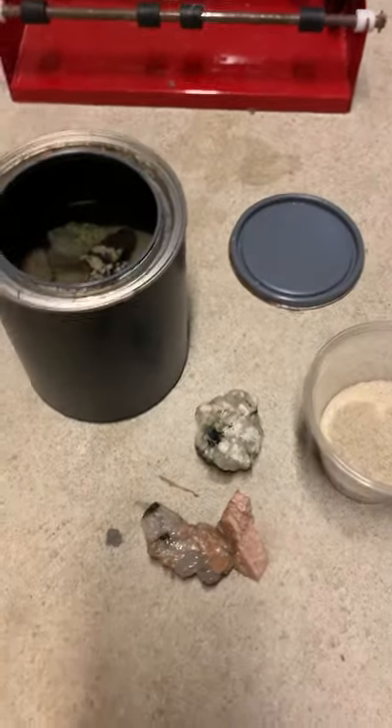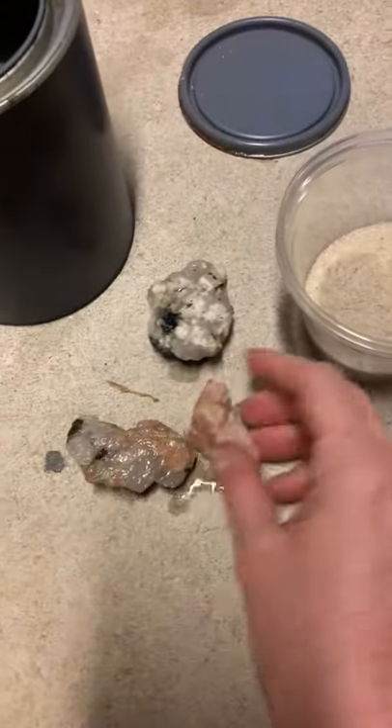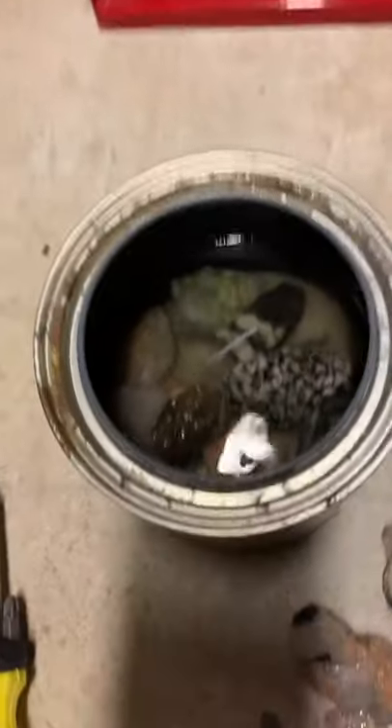Good morning, Sable. Today I'm experimenting with a rock tumbler that my husband helped me set up at home. These are the rocks that I have collected yesterday, and what we have is an empty pink container. I put most of the rocks in it already.